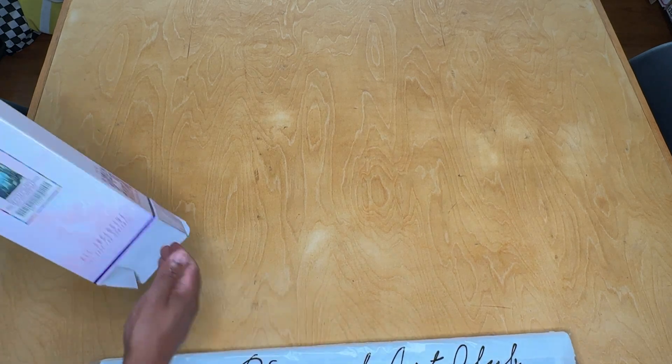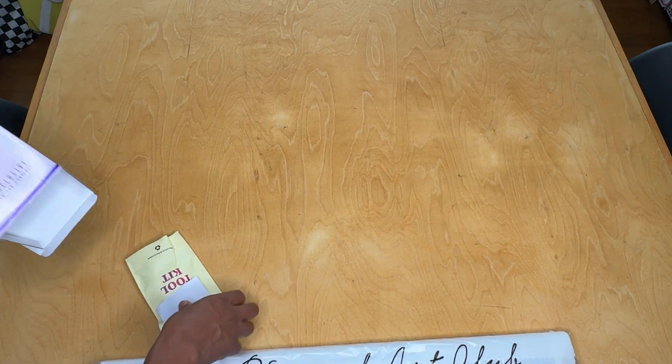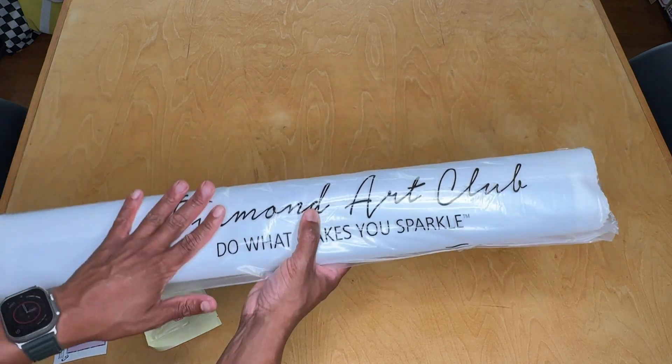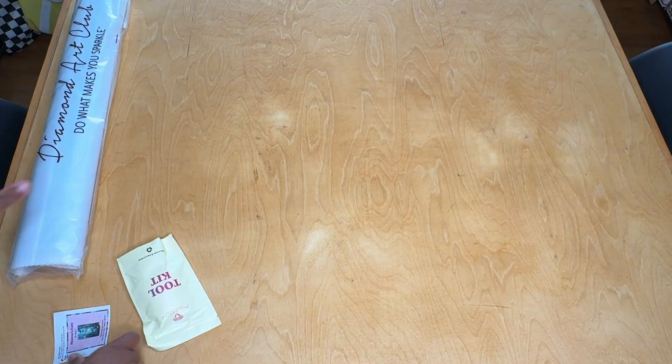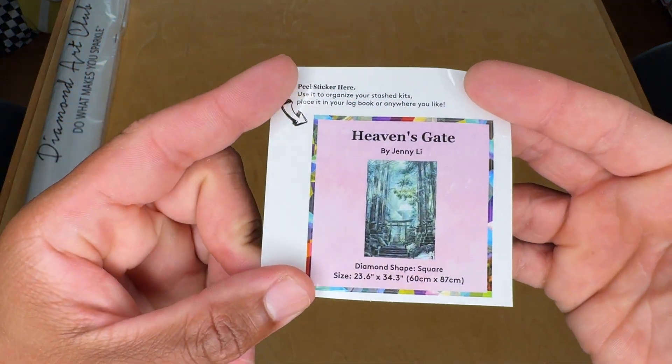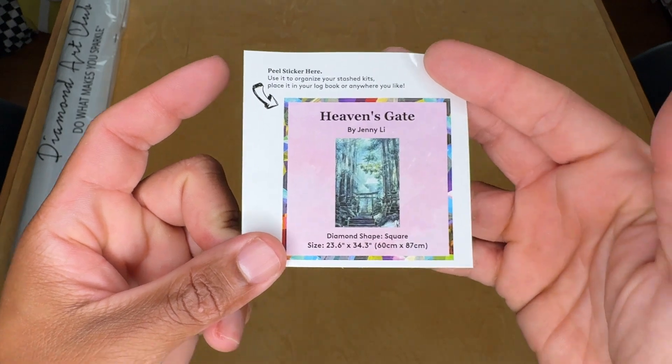I hope you're doing well. Make sure to leave in the comments how things are going for you. So we have our canvas in its protective cover. We're going to have a little mini sticker here that you can use for organizational purposes or to put into a log book with the kit information.